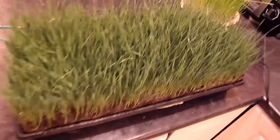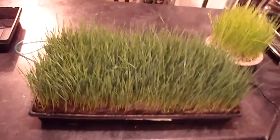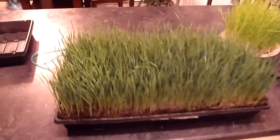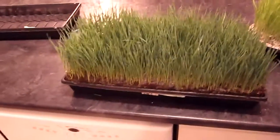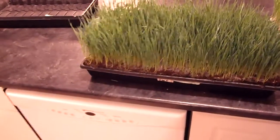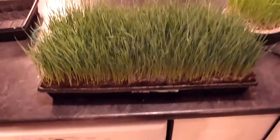If any of you are thinking of doing it, I strongly encourage it because you'll just notice your wheatgrass will be more healthy, longer, and more green — the difference is just unreal. I've got nothing to compare it to right now, but in the upcoming videos I will show you a comparison of soil-grown wheatgrass versus hydroponically grown, and the difference is just astounding. You're not gonna believe your eyes.